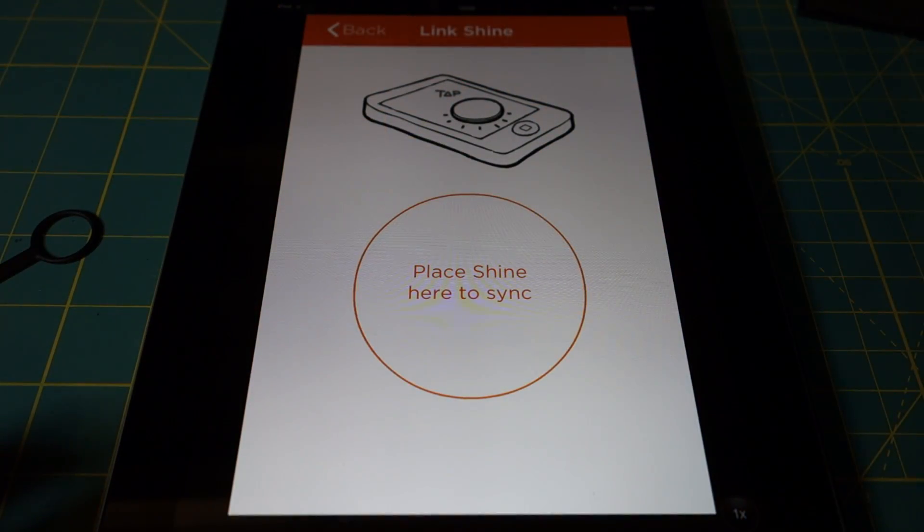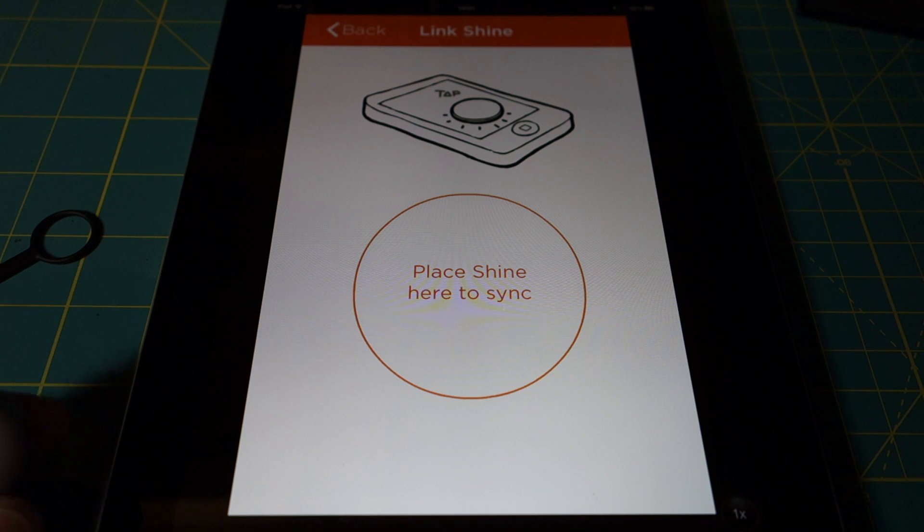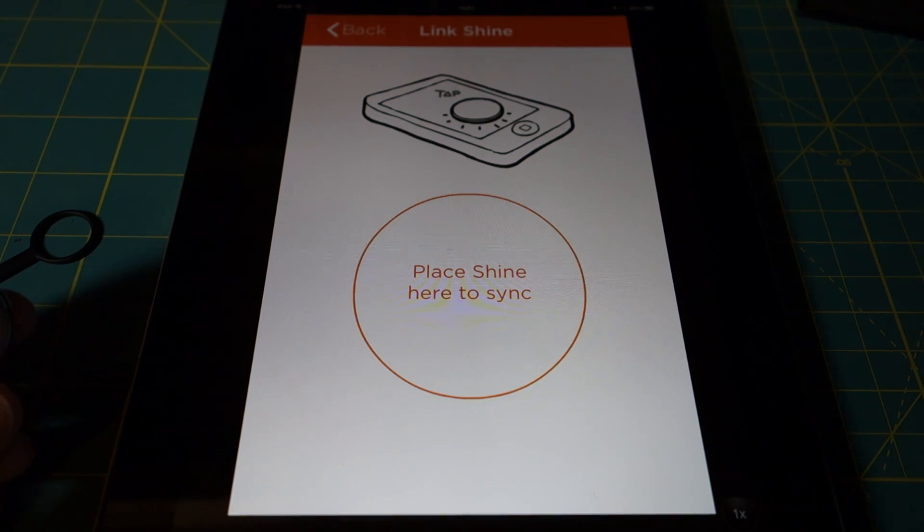Here's the Shine app running on an iPad. The app itself is actually made for the iPhone, but it can be resized for the iPad screen and it works just as well. There is supposed to be an iPad app coming soon, and this app will be available for Android according to Misfit Wearables in early 2014.